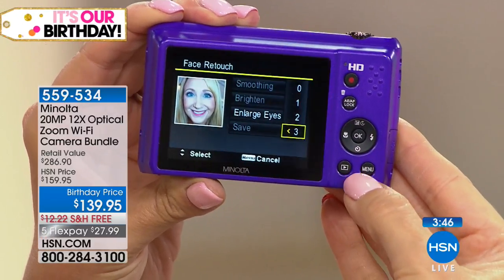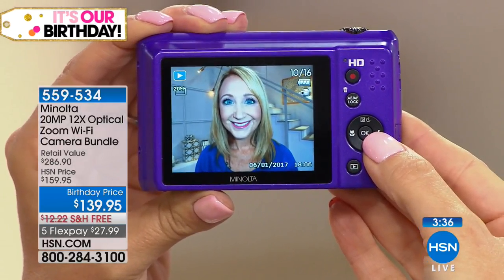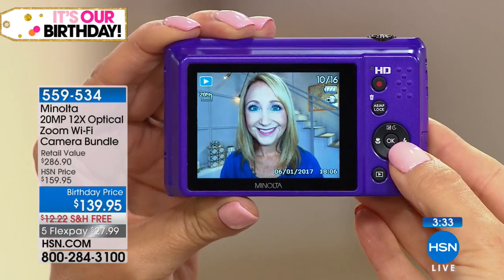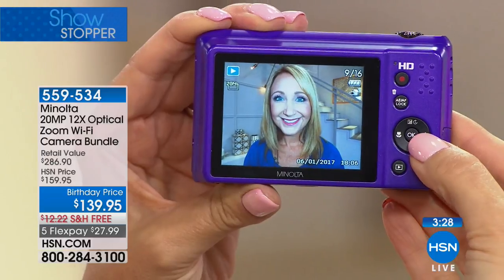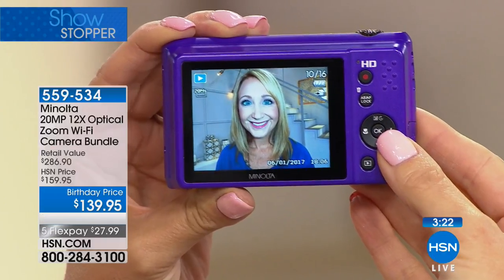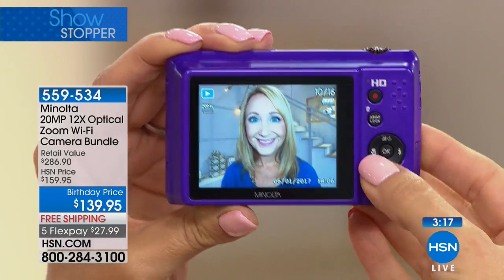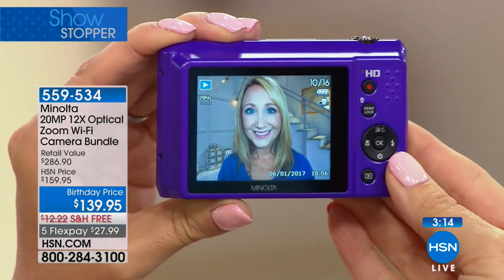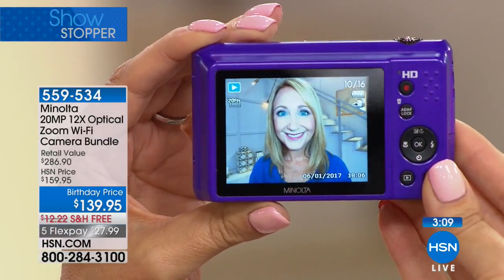There's the before — I'm looking kind of tired to be honest — and there it is after. Look at those eyes, seriously. What's great is it doesn't really look like you did anything. It's very subtle, kind of like a fun filter on Snapchat, but you can deny it if someone asks. And you can return back to your youth — why not? It's just something fun you can do right on the camera.